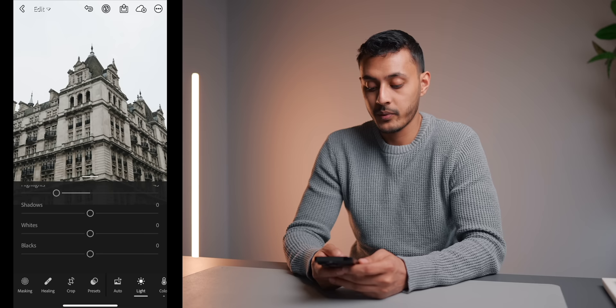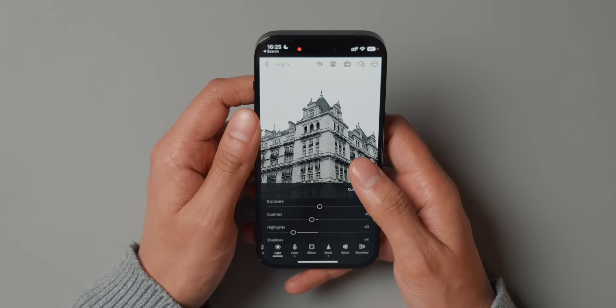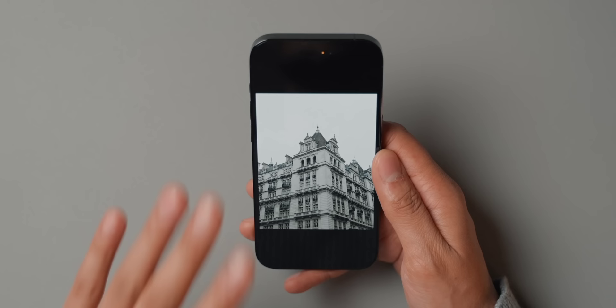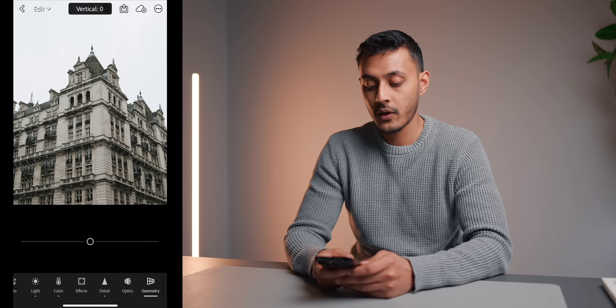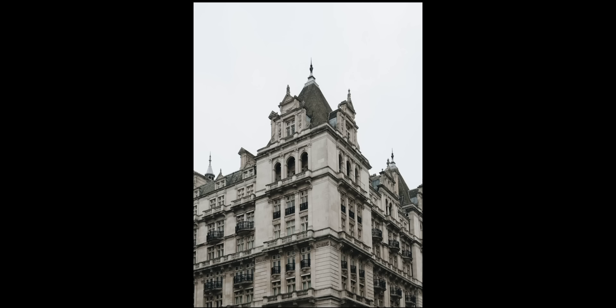Something a lot of people don't do enough is adjusting the geometry of the image. Right now the vertical lines aren't actually straight — they're going upwards because I shot the photo pointing my phone upward. But in Lightroom we can fix that. We go to Geometry, then Vertical, and bring it down to straighten those lines. Then we tick Constrain Crop so it crops into the image. Look at how much different — how much better — that looks. That's the before, and that's the after. Big difference. Just a simple preset, some lighting adjustments, and geometry correction, and it looks a million times better.